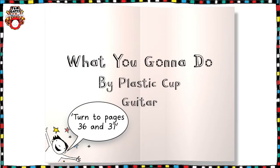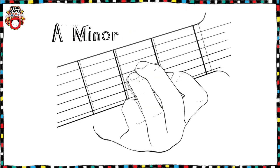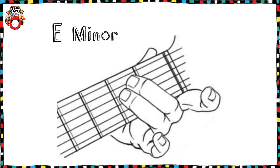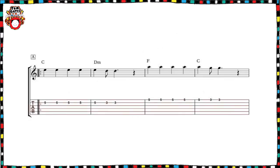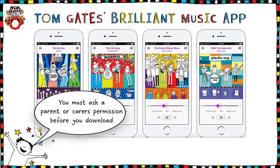The song is at 135 BPM if you practice with a metronome. There are four chords in the song: A minor, G major, D major, and E minor, and there's a really helpful YouTube tutorial to show you how to play this. We're going to be following the assessed part on the bottom line, which is written in guitar tab, whilst your teacher or a friend could accompany you by playing the chords on the top line. Or you could download the Tom Gates brilliant music app to play along with the backing tracks, but don't forget you must ask a parent or carer's permission before you download.